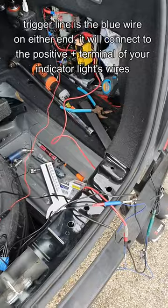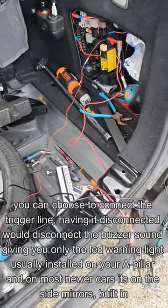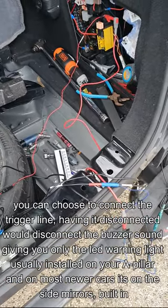Here I simply have the trigger line connected to a 12-volt power supply. The trigger wire will connect to your indicator — whether you use the rear indicator or the front indicator — when you go to indicate, you give power to trigger the system.